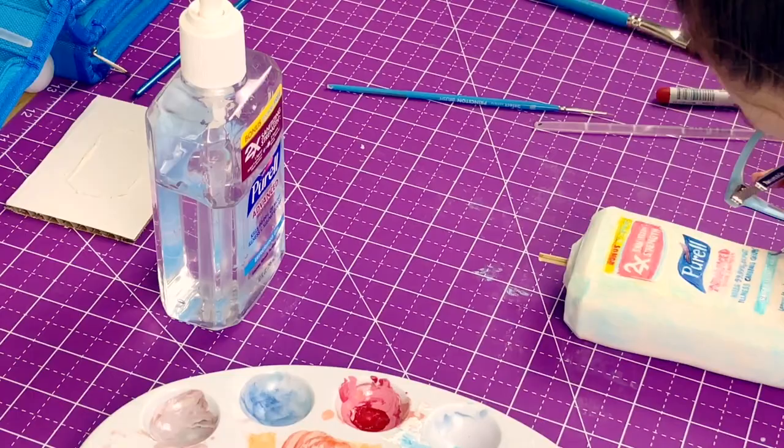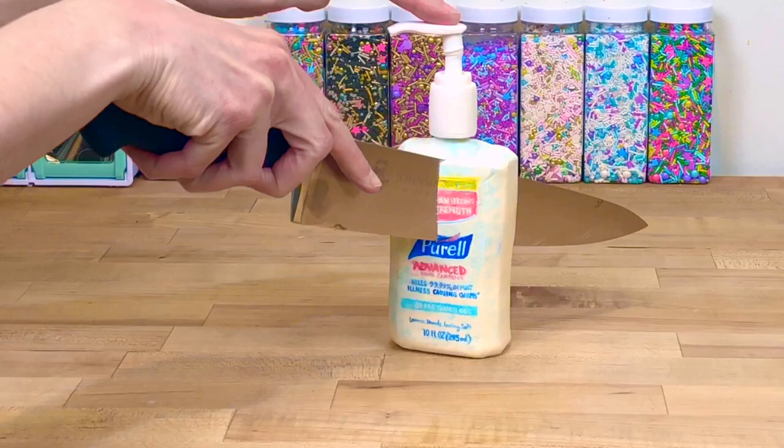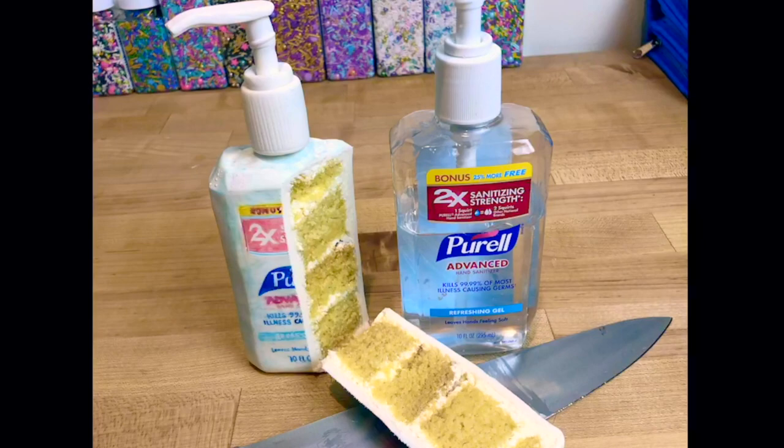Once I'm done painting, I just pop the pump on top of the skewer, and now we get to cut it. Thanks so much for watching! Make sure you're subscribed and hit the notification bell to check out all the new content we put out. If you have any suggestions for other realistic cakes or tutorials you'd like to see, leave us a comment below. See you next time!